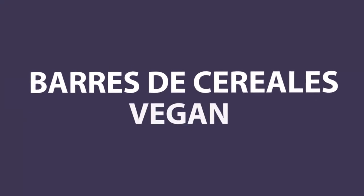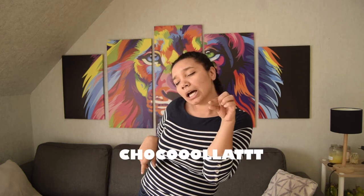Bonjour à toi ! Aujourd'hui, nous allons avoir du pain sur la planche, c'est pour ça que je remonte mes manches. Aujourd'hui, nous allons faire une recette vegan. Nous allons réinventer nos petites barres favorites avec des flocons d'avoine et un petit lit de chocolat. J'espère que la recette te plaira, n'hésite pas à regarder la suite de la vidéo pour avoir la recette.